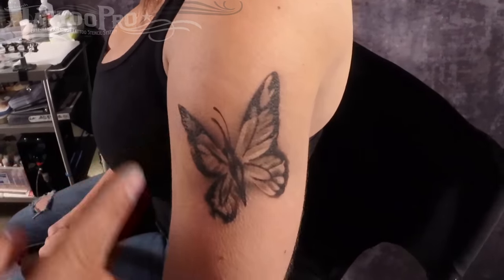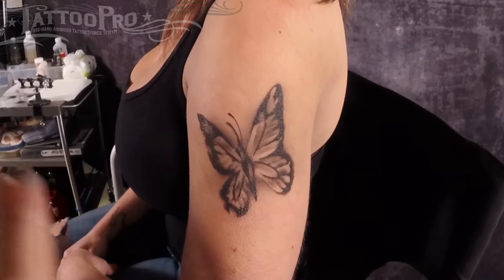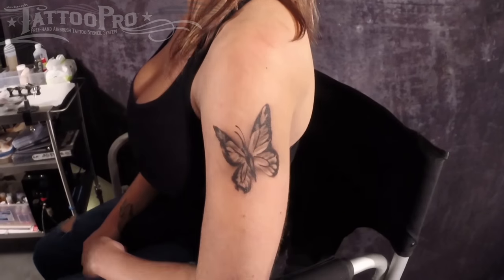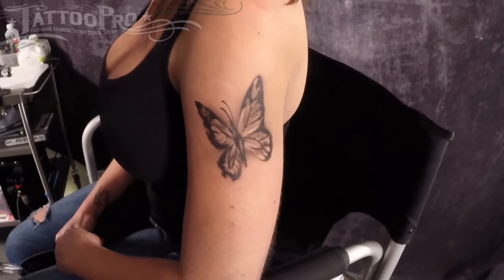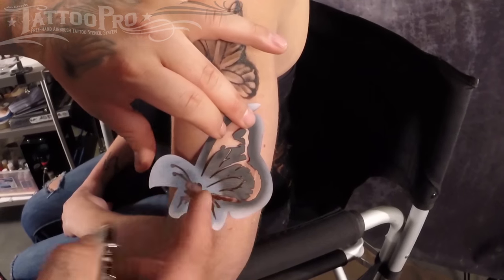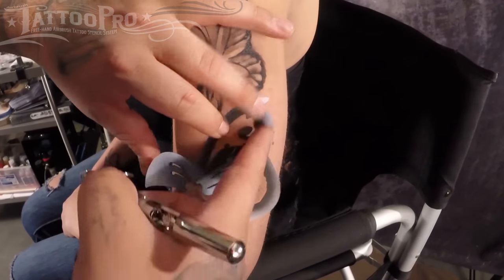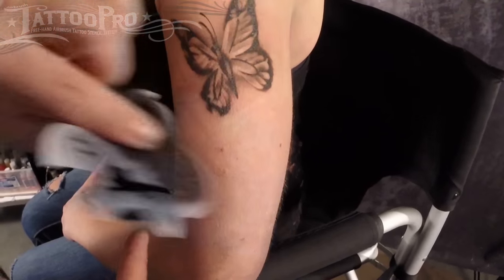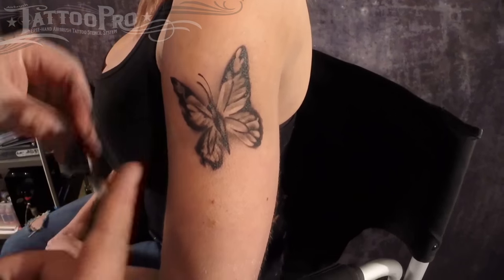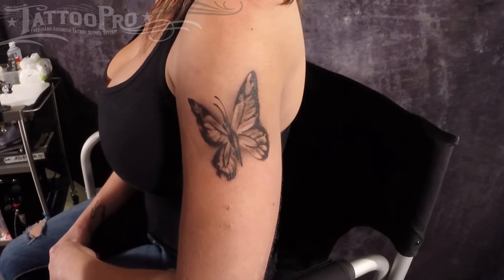The other butterfly is very similar to this — it's applied the exact same way. The only difference is it's of the half side. I'm not going to run through it, but it's basically the same. You're going to lay it down, spray inside the area, don't go outside the edge. And you'll end up with the same wings — separate them, add all the little sections, and you'll get a really nice looking butterfly.